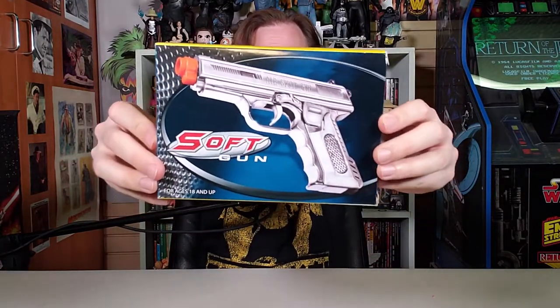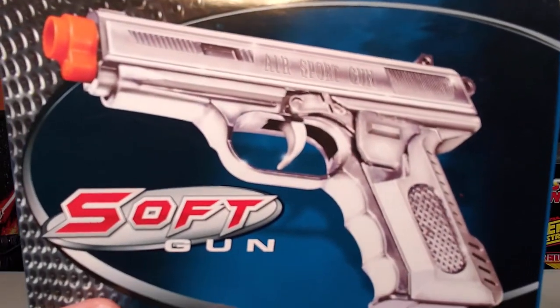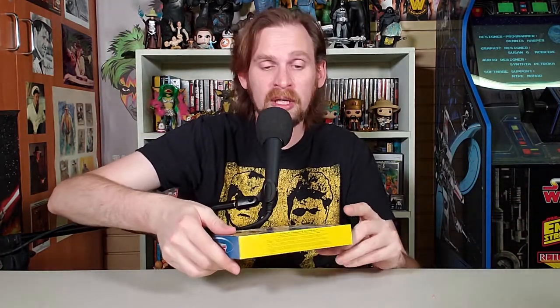This is Softgun. Is it like a pillow? Is it like a marshmallow? I don't know! It's Softgun! On the picture of this, it says Air Sportgun. I always like these when the box says one thing and then the toy itself says something entirely different. Who knows? Maybe actually when I look at the toy itself, it's going to say something else — like shoe dispenser. It's made in China.